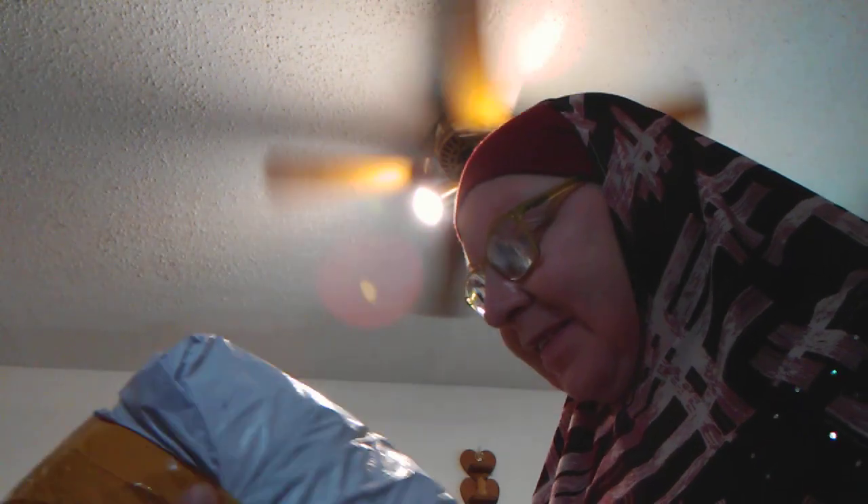Good afternoon YouTube. This is Kaylin String coming at you with yet another mail call. This is the last item that I had ordered, and I'm just going to go ahead and do this as a single video by itself.